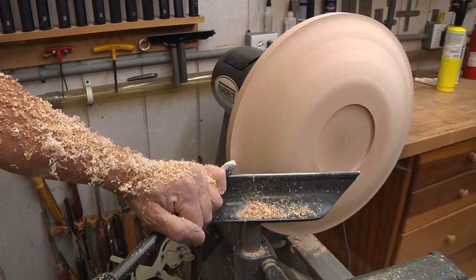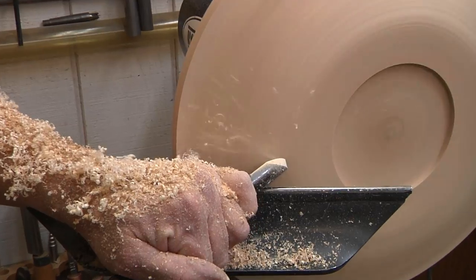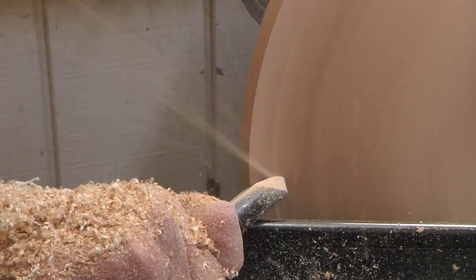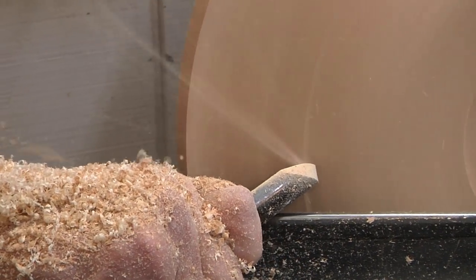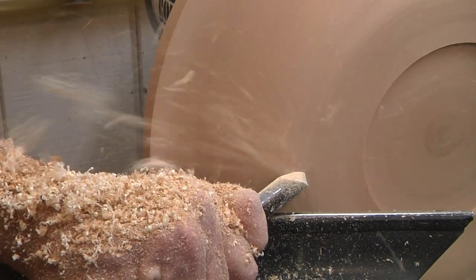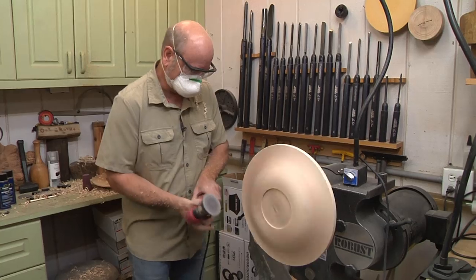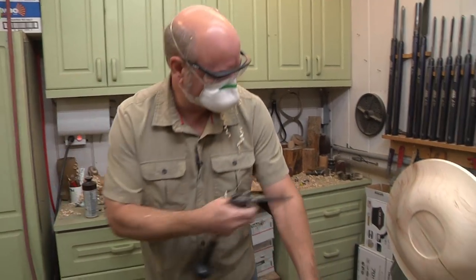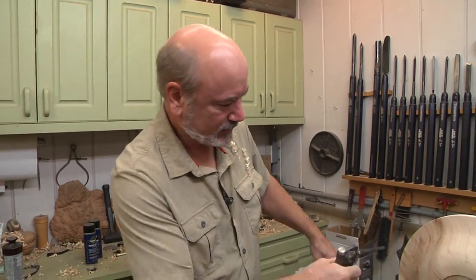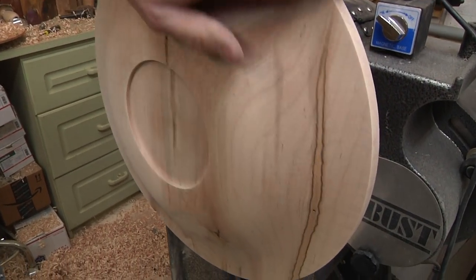I'm a little flat there so I'll just whittle that away. I want to make this lip thinner and have it stand out a little bit further. Once I'm done with the shape I'll sand it and we'll be ready to turn this around. I sanded to 320 grit because I want a really nice, good finish on here. That's beautiful wood — look at the colors in there. I can see a little tiger's eye and quilting in there.